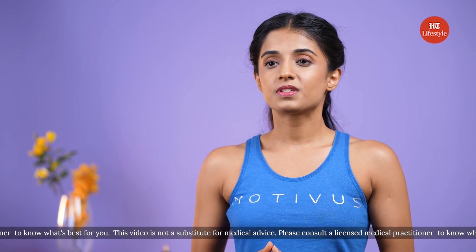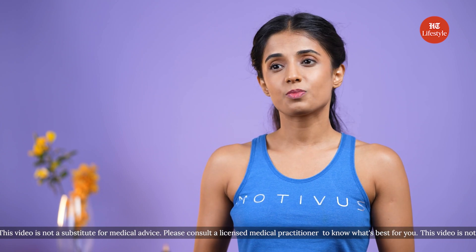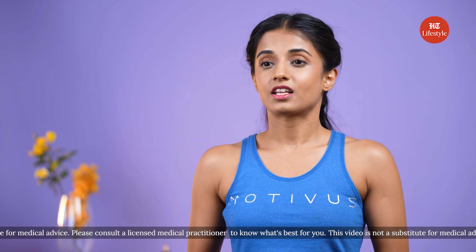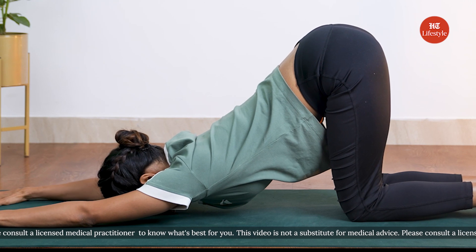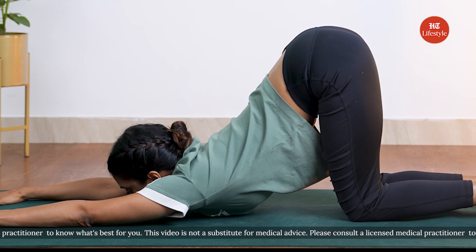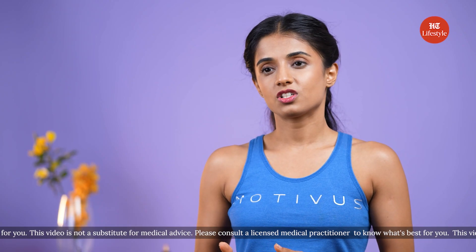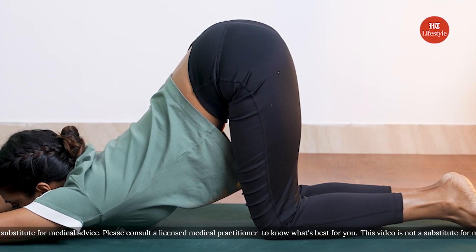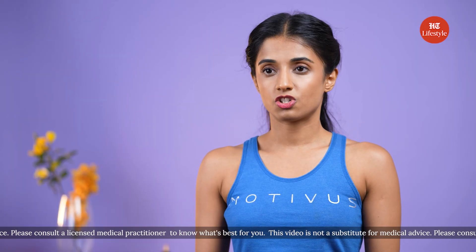The most common mistake that people make is not putting enough pressure on the toes — you want your heels to be lifted and your toes pressed into the mat. The other mistake is bringing the shoulders too close to the ears; you want your shoulders to be completely relaxed, drawn away from the ears. The third common mistake in crescent lunge is crossing the knee over the toes; you want the knee to stay right above the ankle, making a 90-degree angle with your leg, to make sure that you don't injure your joints.